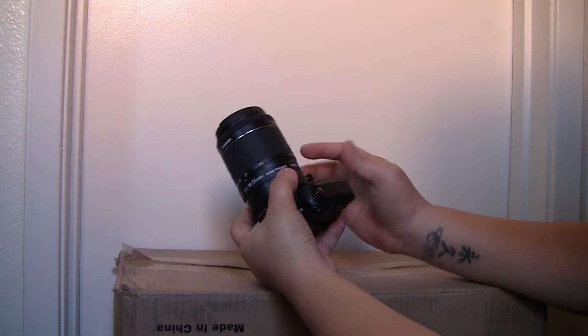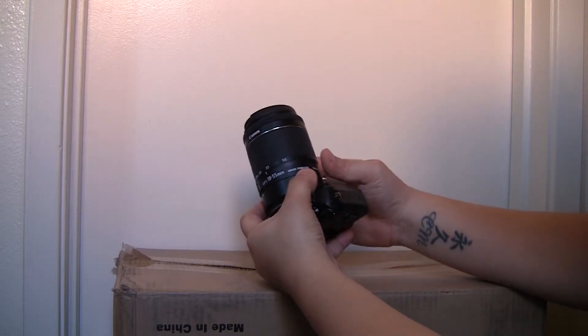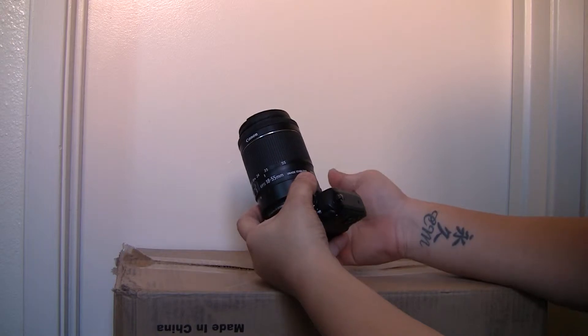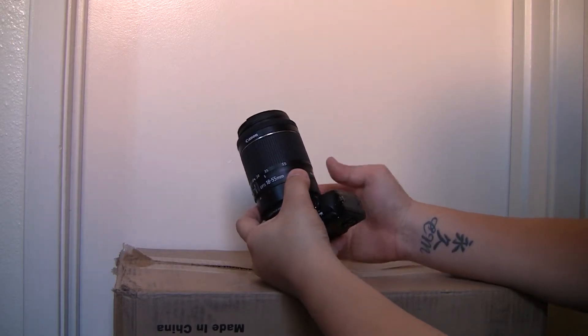Up here, where your lens locks in, there is no play at all. This ensures that you have full electronic control and you won't lose it.